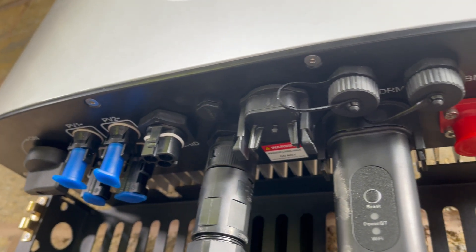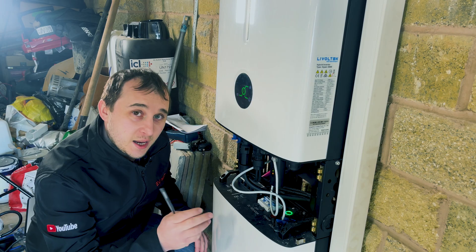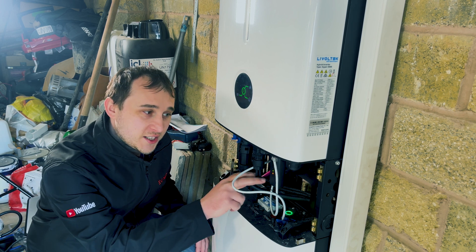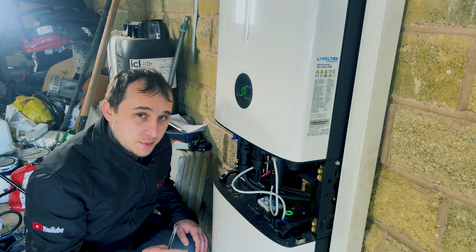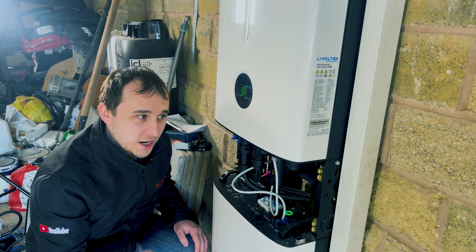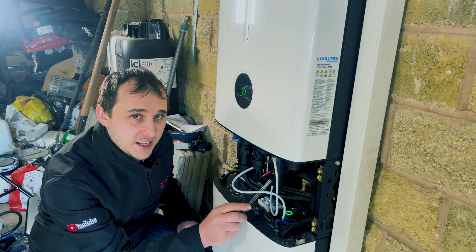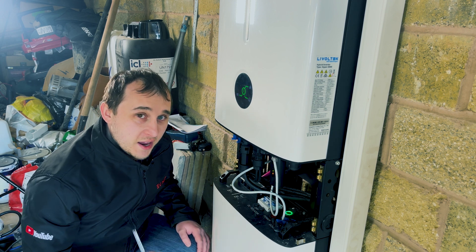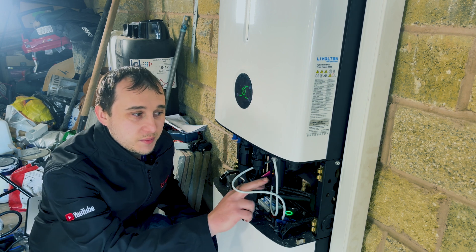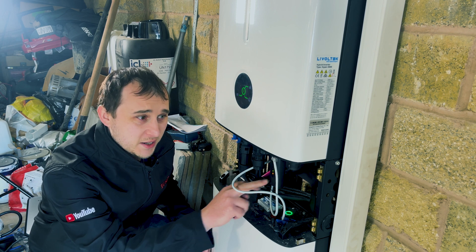We then have the communication comms port, which does a couple of things. It can communicate to a CT clamp or a mini smart meter with a CT clamp. As you can see, I've got two ethernet cables coming out of this, and it can also communicate with the Livatec EV charger. We also have the Bluetooth and Wi-Fi dongle. It doesn't have a direct hardwired ethernet connection, but it's got decent reception.